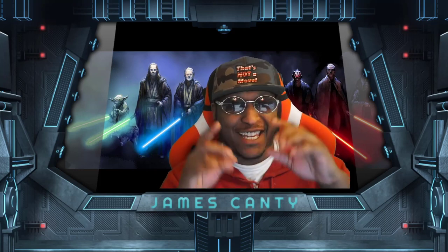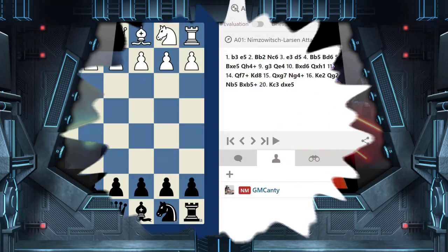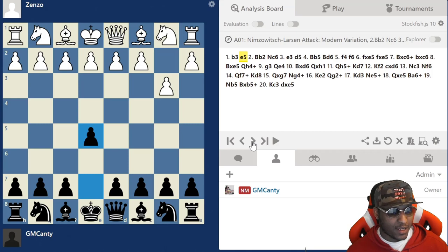What's going on guys, National Master James Canty the Third here. Today we're looking at crushing b3, the Larsen system. We played a FIDE Master in this game. We're going to show you exactly what happened. We also beat an IM in a very similar line, which is crazy how title players fall into this line. We play e5 against this - this is the second video in the playlist.